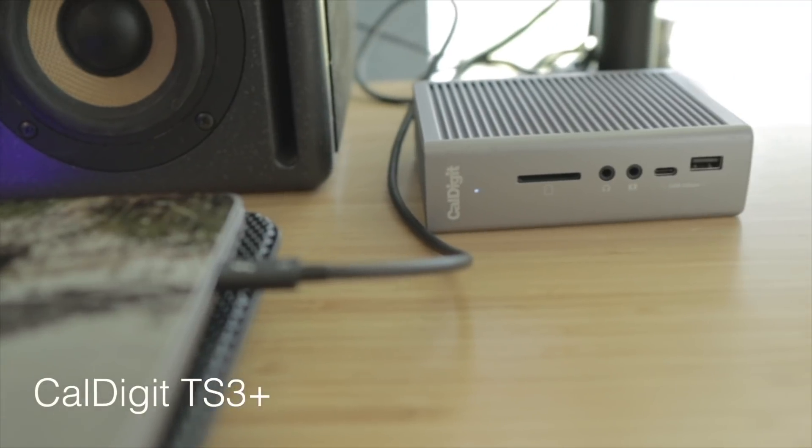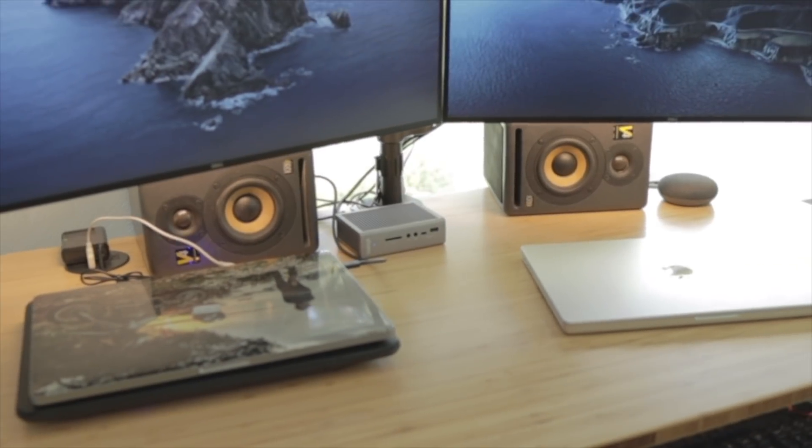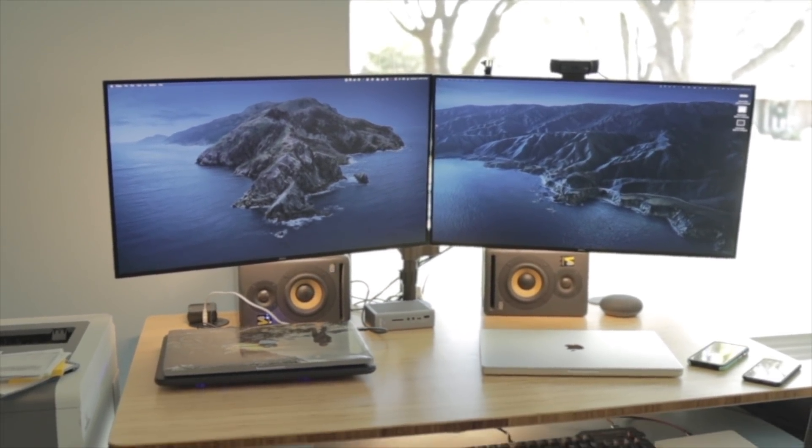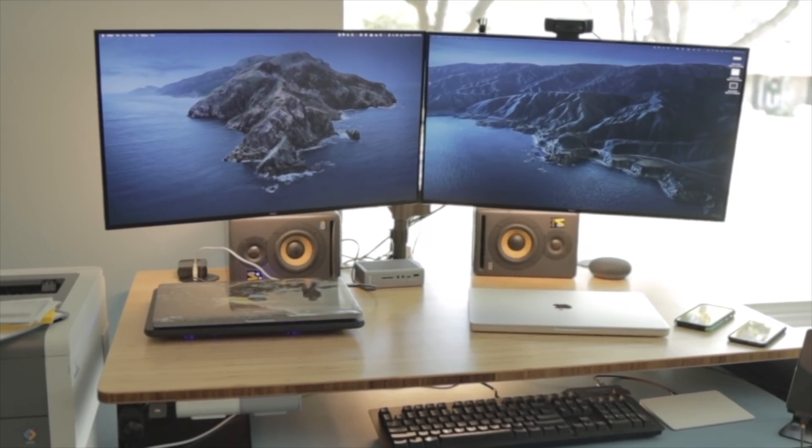Now on to the one-month M1 Max update. I was really surprised at how well out of the box the M1 Max worked with the CalDigit TS3+. For those who don't know, that's a docking station with a single Thunderbolt 3 cable that plugs into the side. It keeps my device charged and lets me plug into two 4K Dell UltraSharp monitors, my keyboard, my mouse, my printer, my 1080p webcam — all of it. One cable.